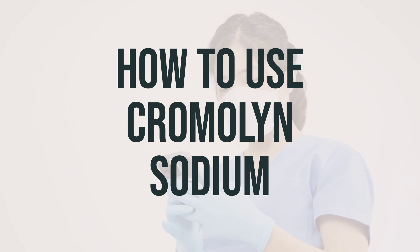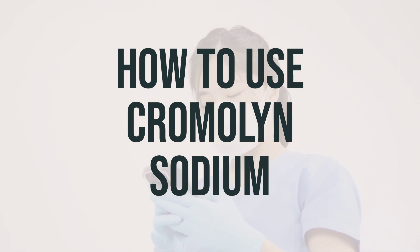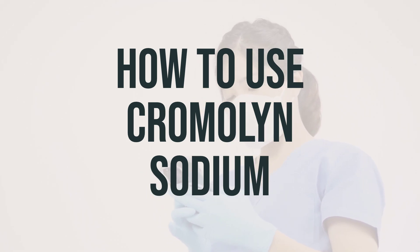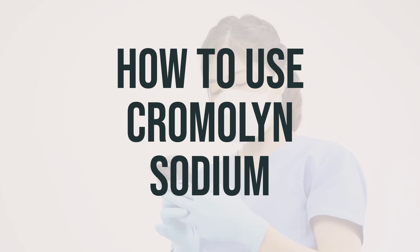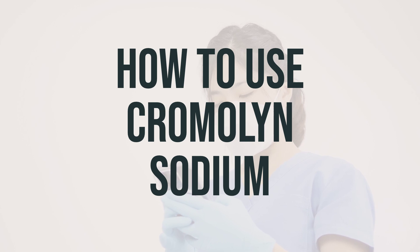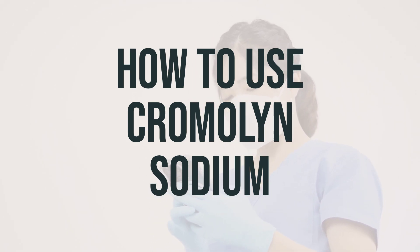Before you start taking Cromolyn, make sure to read the patient information leaflet from your pharmacist. Take this medication by mouth as directed by your doctor, usually 4 times daily, 30 minutes before meals and at bedtime. If you are using this drug to prevent a food allergy or for inflammatory bowel disease, your doctor may direct you to take it 15–20 minutes before meals.